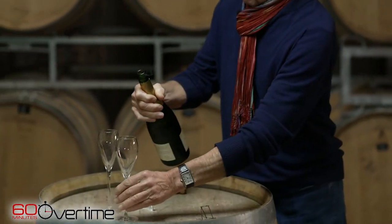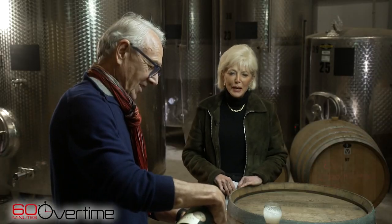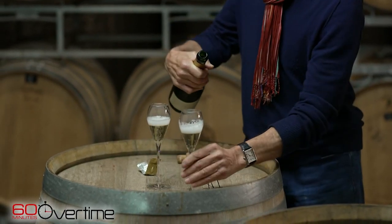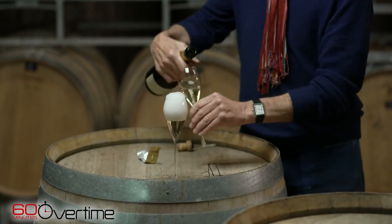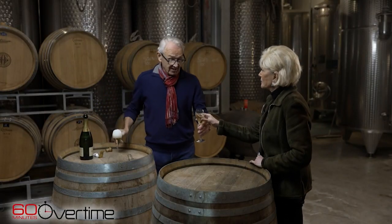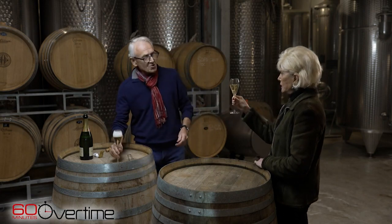Ooh, look at this. I'm excited. You're not going to ask me what I think, are you? I am, yeah. Oh my goodness — I'm going to lead you through this tasting as if you're training to be a master of wine. So the first thing you need to do is to look at it. Now you just hold it by the stem. Oh, it is fizzing.